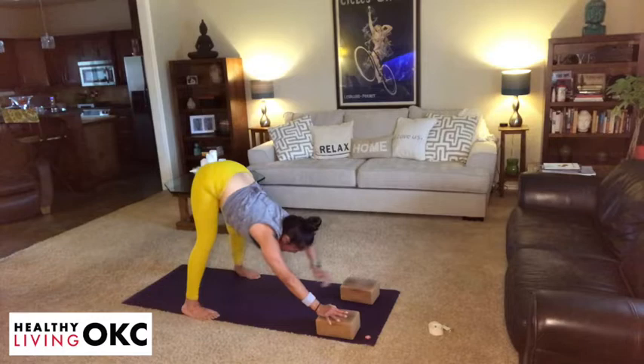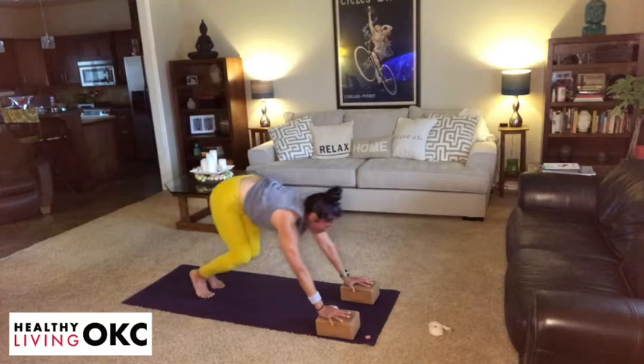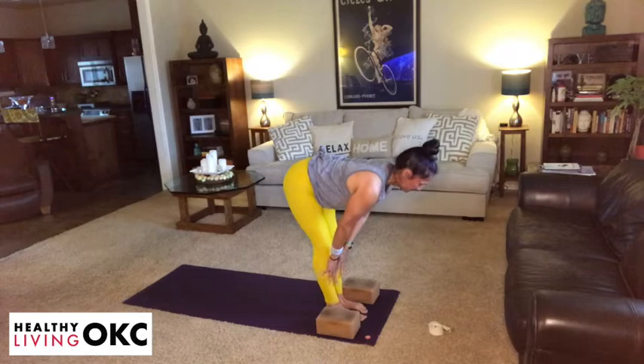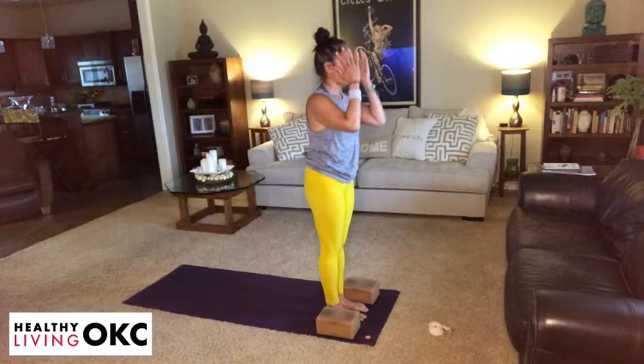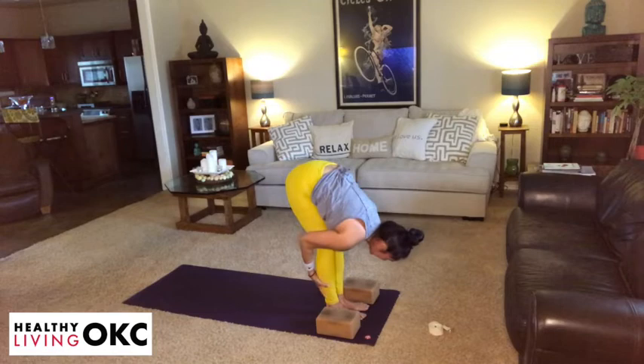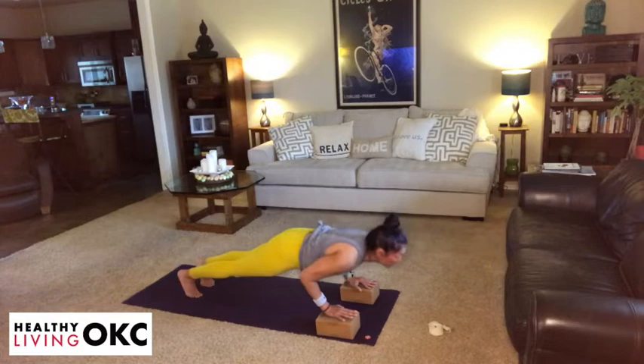Step your feet hip width, gaze to the front of the mat, lift your heels, bend your knees, step or float it forward. Take an inhale to lengthen, exhale to fold. Inhale, reach your eyes. Exhale, hands to heart center. Last one with an option to float back — take an inhale, hands to the sky. Exhale, fold at your hips. Inhaling, lengthening. Exhaling, meeting into your downward dog — with or without that flow, connect your breath.